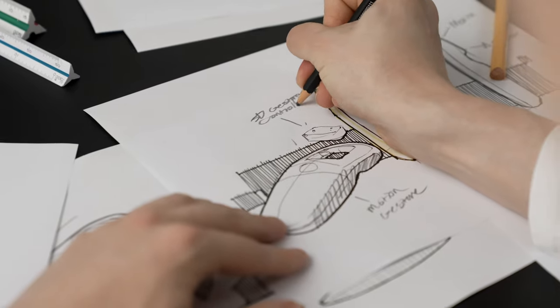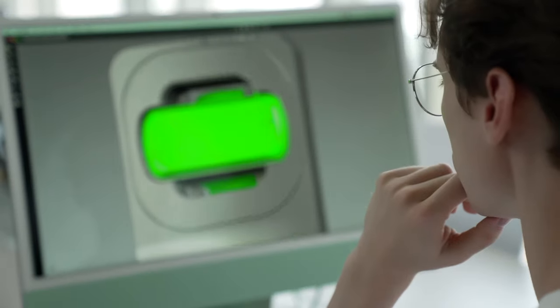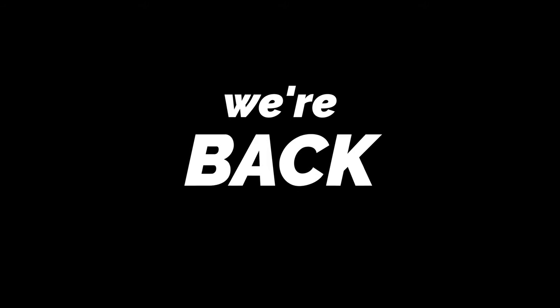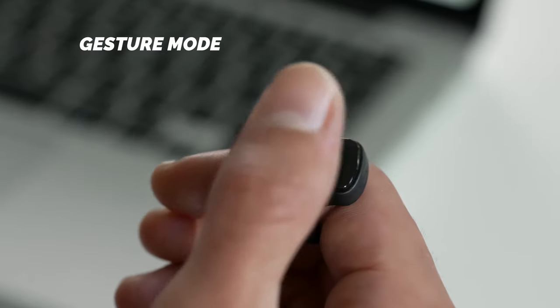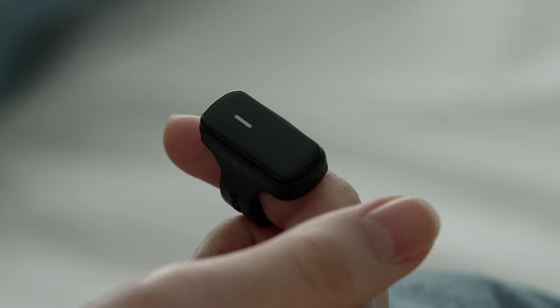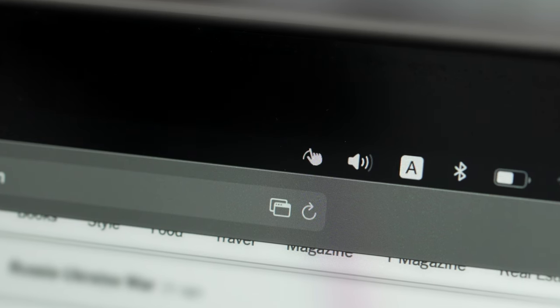After taking everyone's feedback to heart, we got to work researching how to improve our product. And now we're back! VanZee is new and better than ever. With VanZee, just tap twice to quickly switch between gesture and mouse modes. Just check the display icon to see which mode you're using.